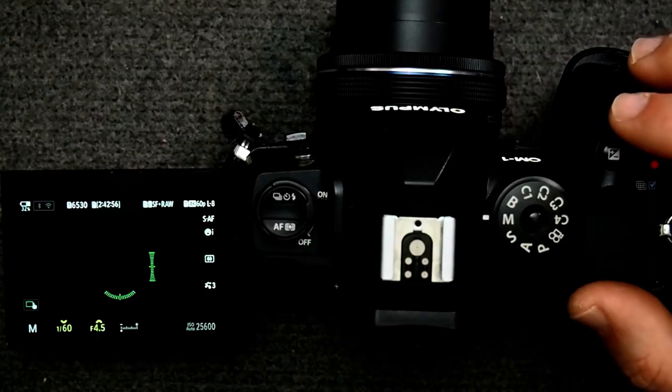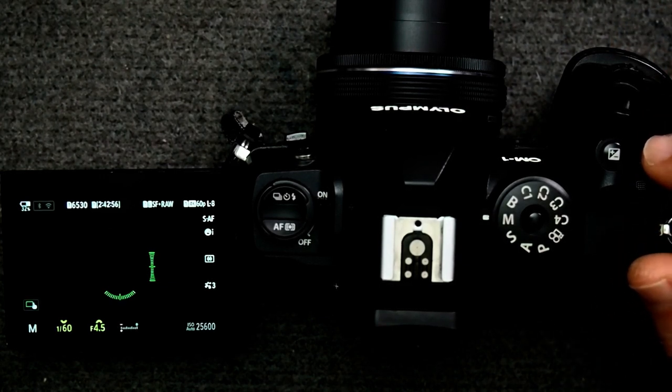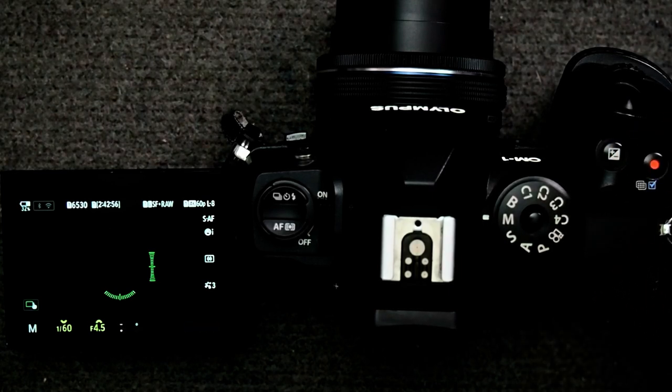I'm going to make an assumption that we're talking about when you're in manual mode, because when you're in P, A, or S mode, exposure compensation is by default the front dial, so you don't need to assign it. However, in manual mode the front and rear dials are assigned to shutter speed and aperture respectively, so you had to reassign one of those to exposure compensation. Let me explain what's happening here — you actually answered it in your question: the exposure compensation button is acting in two different modes.